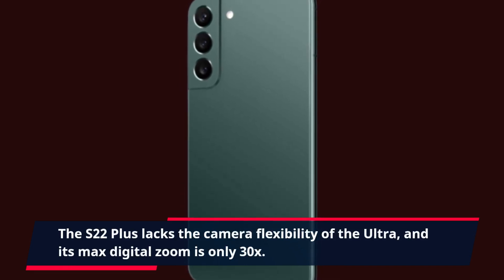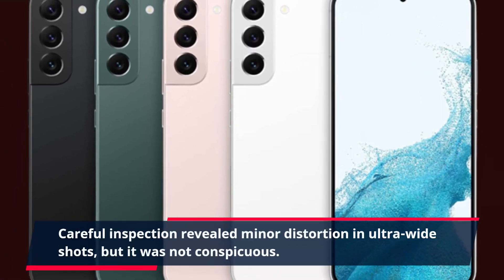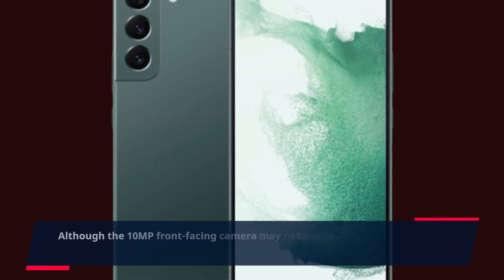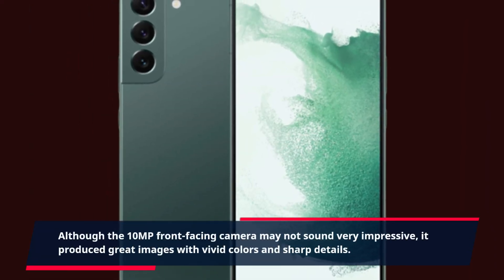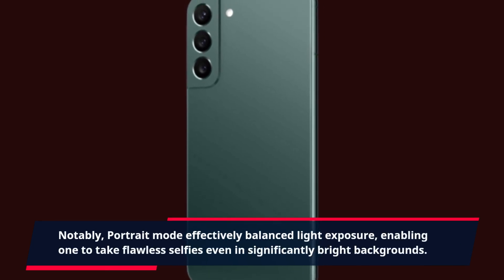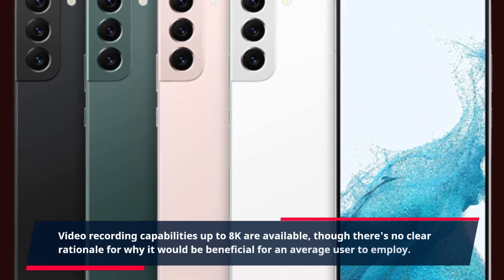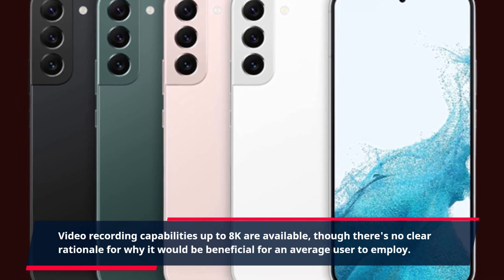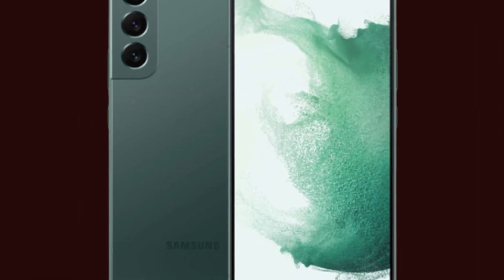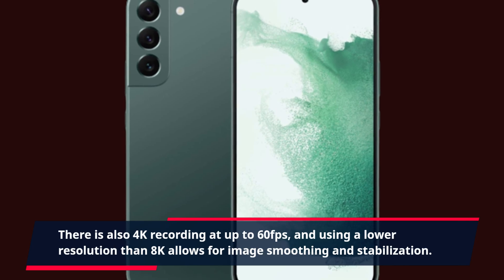The S22 Plus lacks the camera flexibility of the Ultra, and its max digital zoom is only 30x. Careful inspection revealed minor distortion in ultrawide shots, but it was not conspicuous. The 10MP front-facing camera produced great images with vivid colors and sharp details, and portrait mode effectively balanced light exposure, enabling flawless selfies even against significantly bright backgrounds. Video recording capabilities up to 8K are available, along with 4K recording at up to 60fps, with lower resolutions allowing for image smoothing and stabilization.